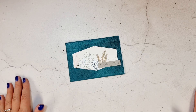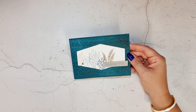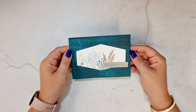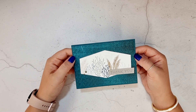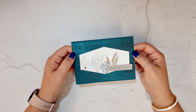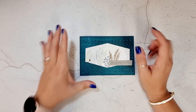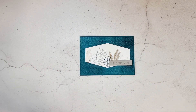Hi everybody, welcome to August's online card class. Thank you so much for purchasing the kit or the PDF, or if you've got it for free, thank you so much for your order. I'm going to start out quite gently with card number one and I'm going to do some really simple stamping on a die cut, which is a great way to use the images from this stamp set.